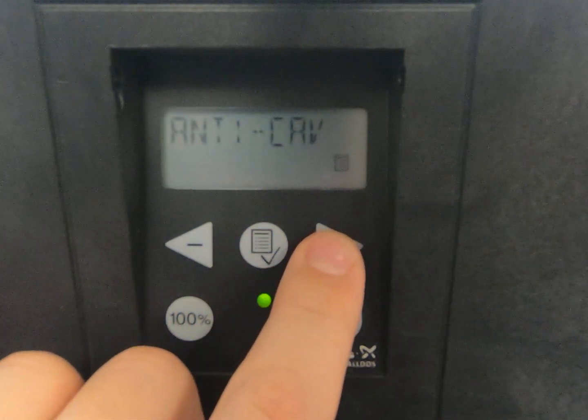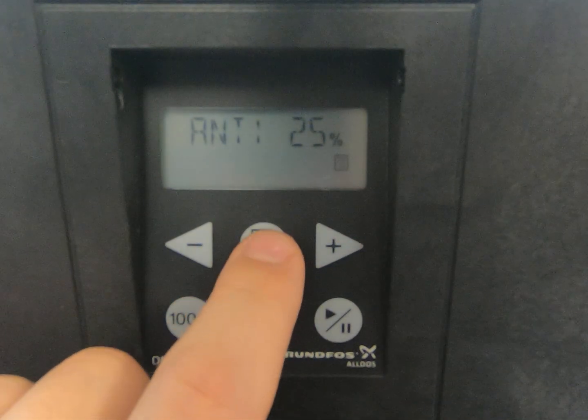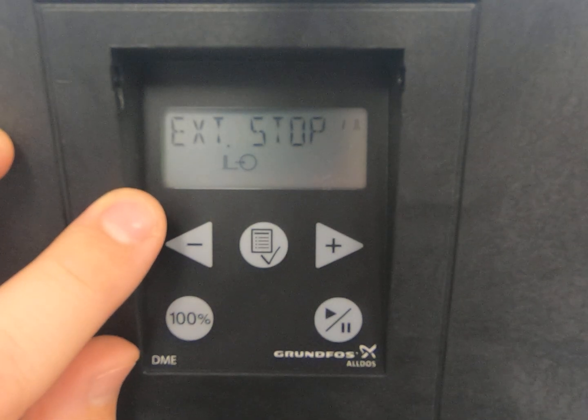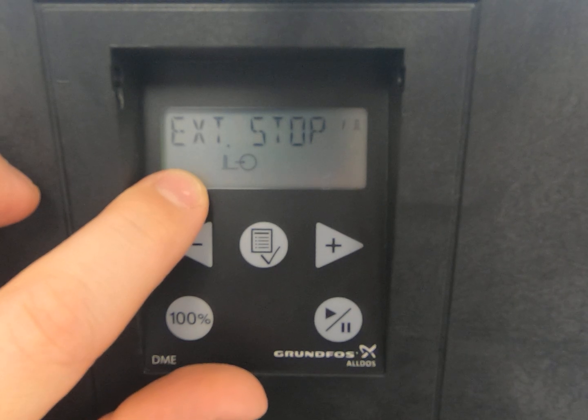Last thing: go to the menu, go to anti-cavitation, and we're going to set it to 25% and hit enter. At this point, assuming the batch size is set the same as the HMI, we should be good to go.